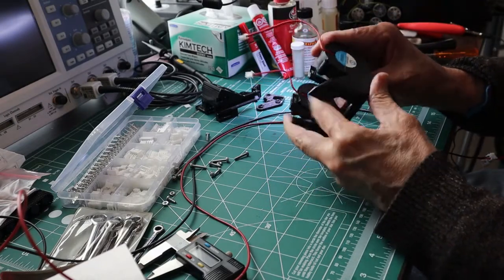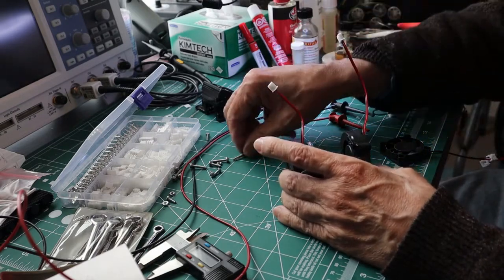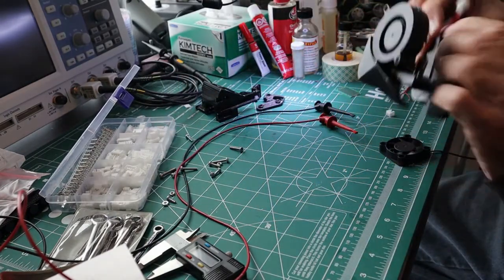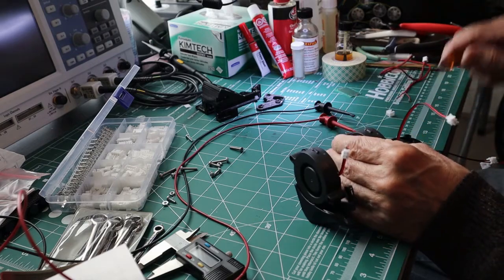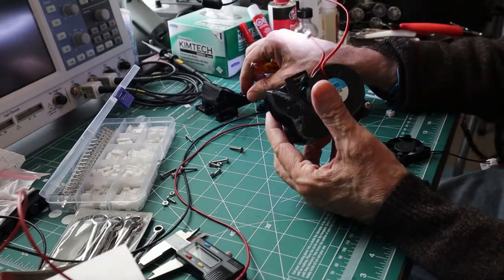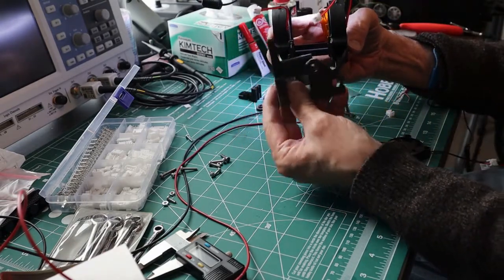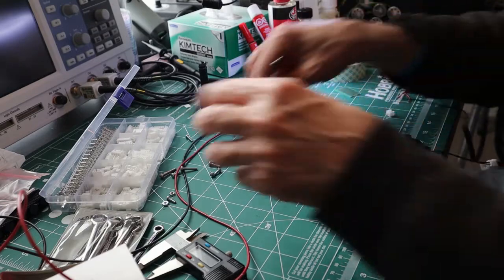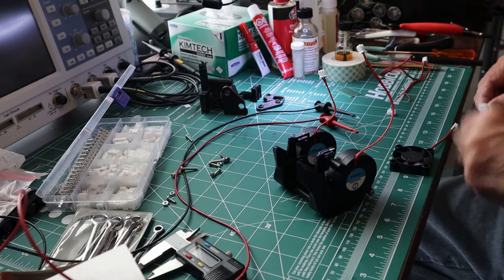I'm just temporarily installing the fans — curious how much air comes out through the bottom and checking the alignment. I have to have access to these screws because when it's going in you're going to want to adjust its position relative to the printhead itself. So I'm just temporarily putting the screws in and not even putting the nut on.